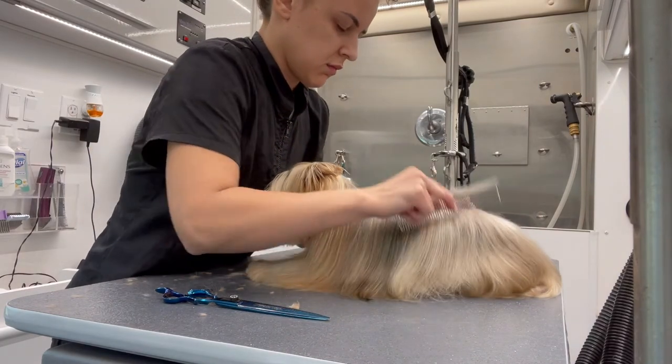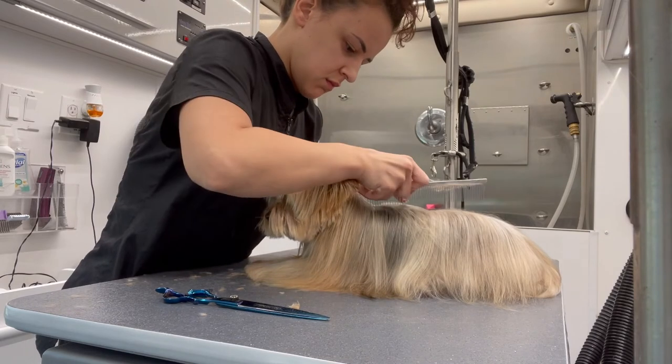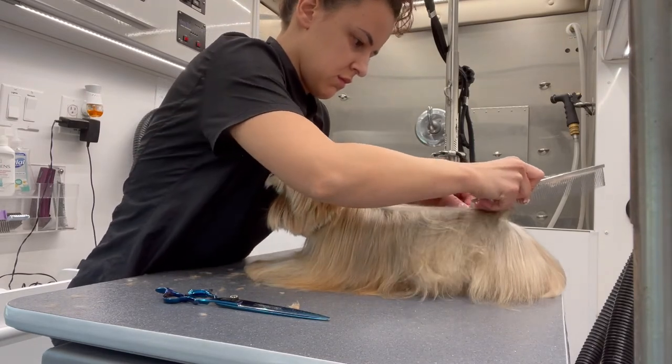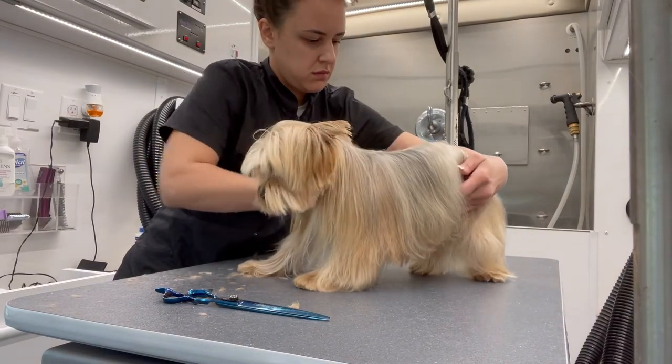I'm going to create the same line down the back that I did with Nina. This just helps me separate the hair into two, and all I have to worry about is that the hair is even on both sides of his body.